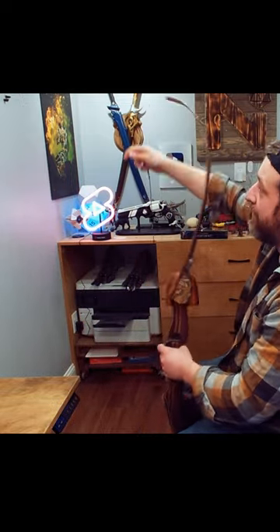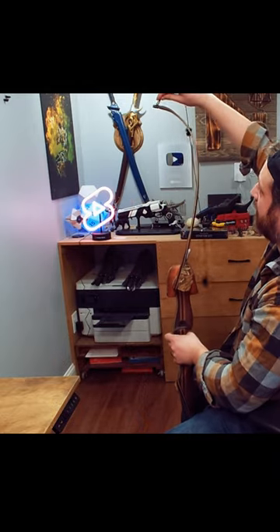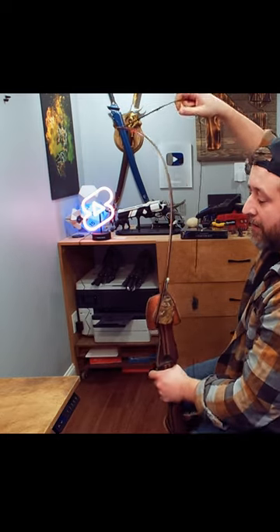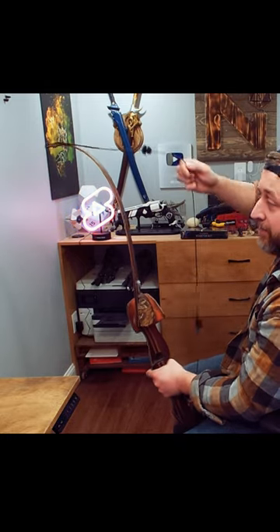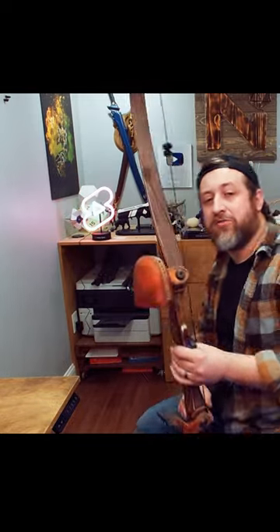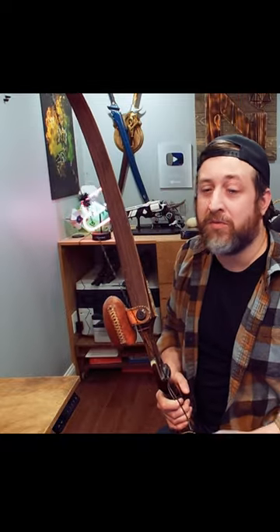I couldn't do what I just did — the string would have to go around the other side like this, and I can't string it like this without bending it or using, you know, stringing it between my legs or using a stringer. But the string goes on this side because it's a recurve: the limbs curve and then I would shoot it like this. The bow's string is not under tension — it's just a means for me to store it that way so I don't lose the string.